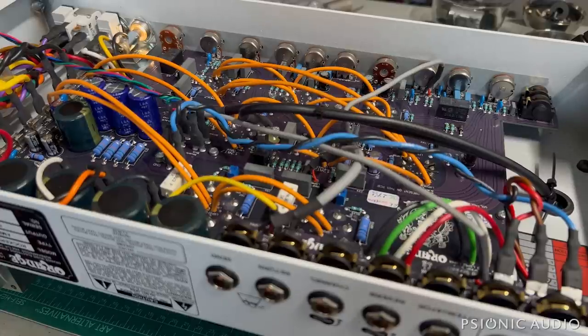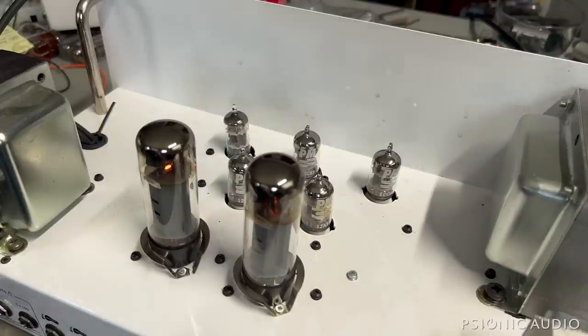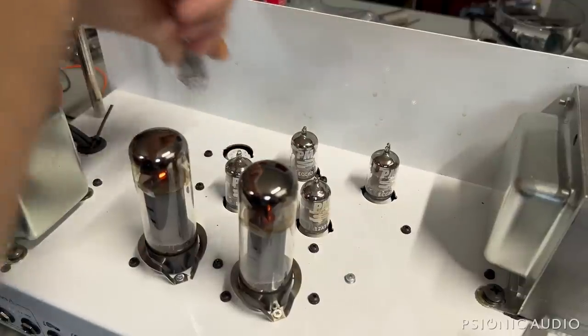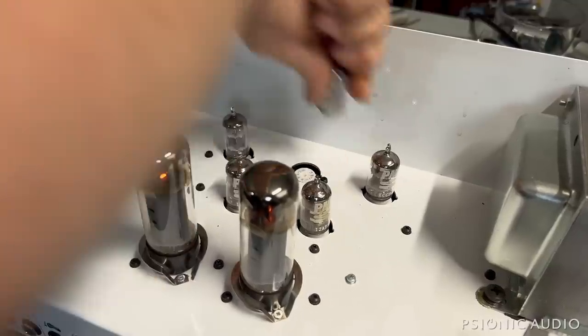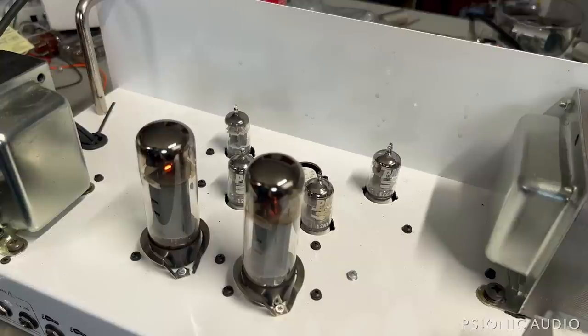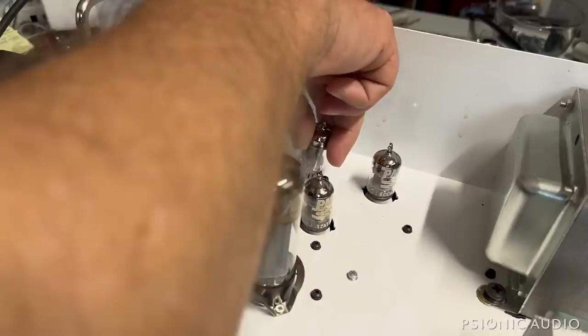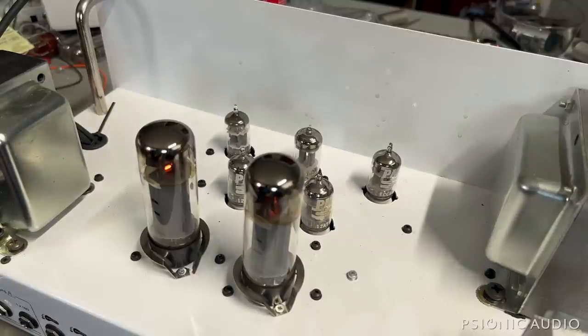I'm thinking we may have a bad tube on that channel. Let me flip this over and play tube whack-a-mole and see if I can get that channel to come back. Sometimes it's faster to do things like this and listen to the hum. Let's change out that tube. Sometimes it's faster to swap triodes than to look up the schematic - I have the schematic on all my computers, but when it's most likely just a bad triode, it's faster to change them out.